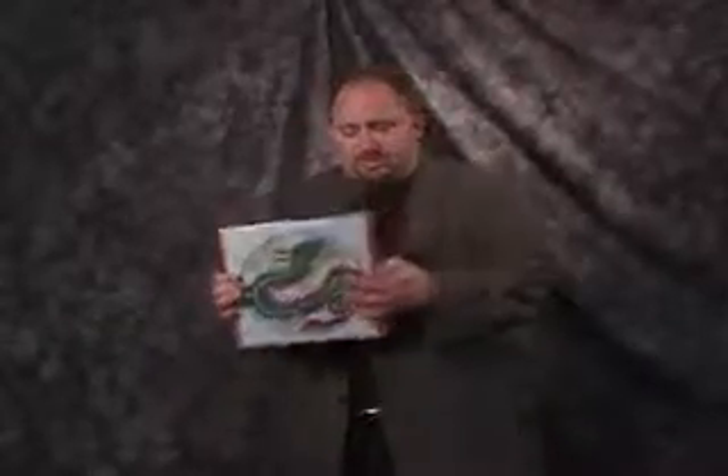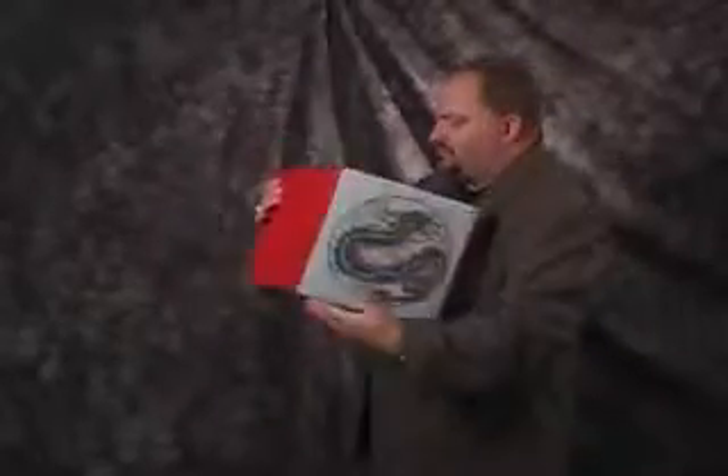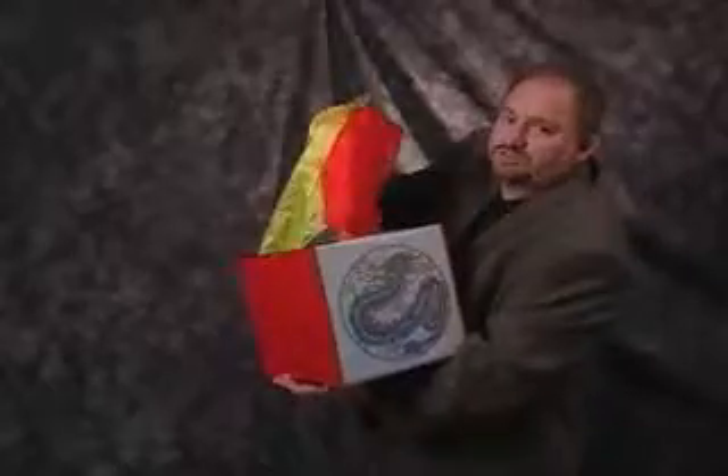It's a fold flat production box. You start with it flat, you open it up. You can do this for corporate work, you can do this for birthday parties, a kid's birthday name. You can produce almost anything you would like out of the inside of the fold flat production box.